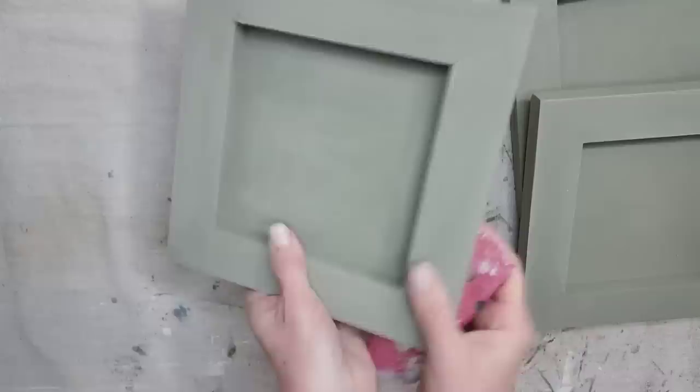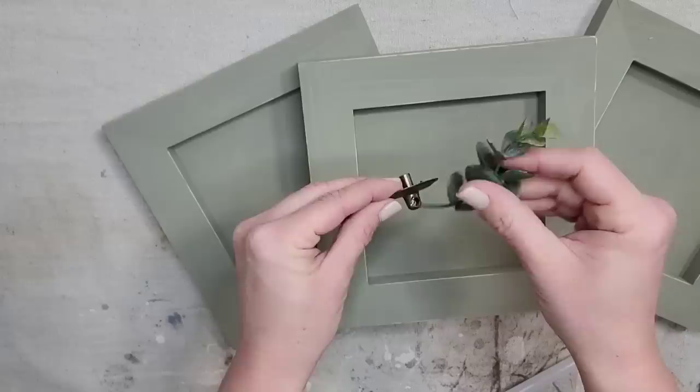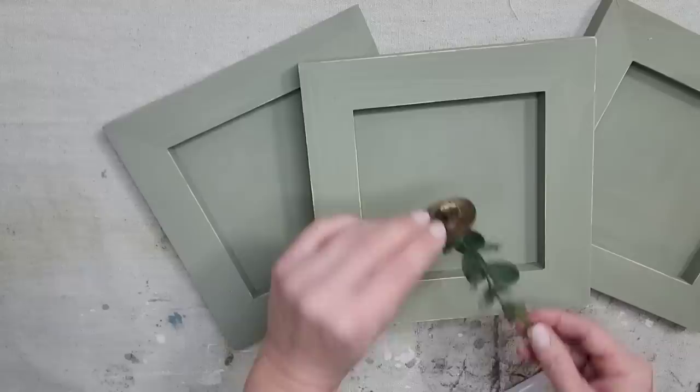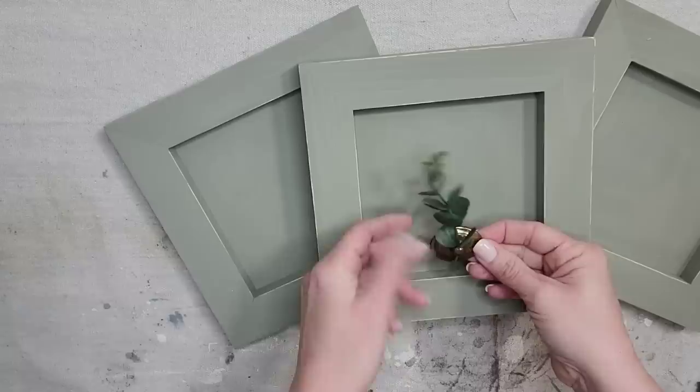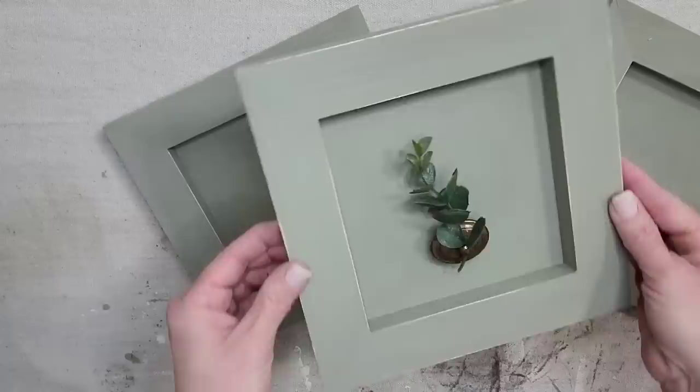Now I'm going to take one sprig of greenery and hot glue it into the little hole in this tiny piece of hardware, and then I'm going to hot glue the hardware to the wood. If I had a nice thick piece of wood I would drill a hole and attach it as you would to a dresser, but since this is thinner I'm just going to hot glue it. I just love the way this came out — so simple, clean, pretty, and classic.